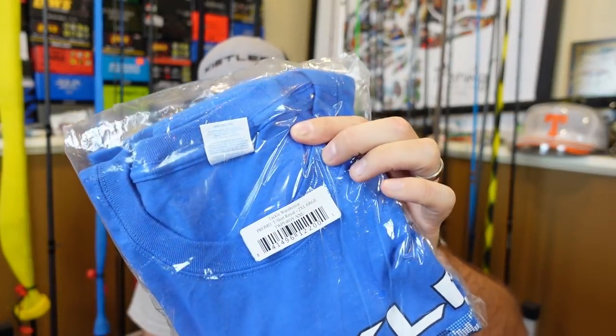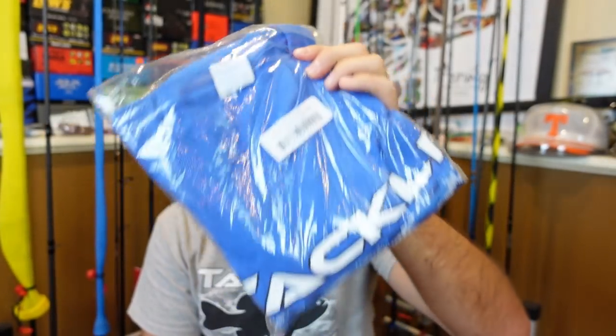I got a free t-shirt and I'm going to give this away along with some tackle. So stay till the end to find out how you can win this Tackle Warehouse shirt. I've got some extra stuff laying around and I'll put a little care package together and do a giveaway at the end. This is a two XL — if you wear a two extra large, stay till the end, you'll want to win this.